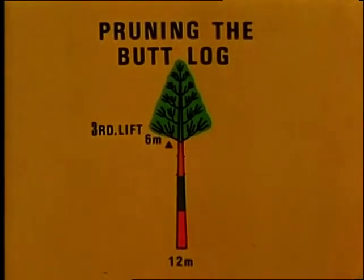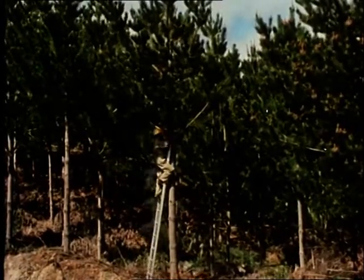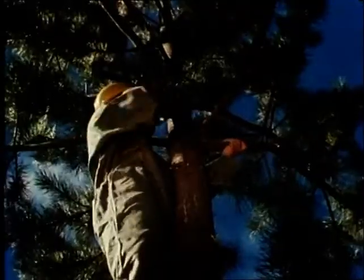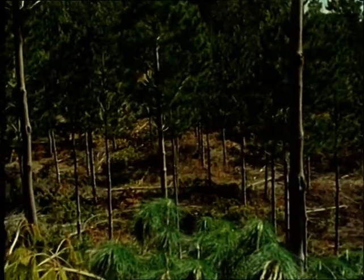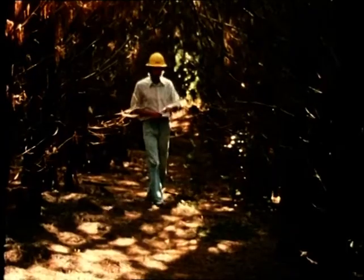The third lift is pruned when the trees are about twelve metres tall. The tools used are once again the jack saw and a ladder longer than the one used for the second lift. At least 200 trees per hectare are pruned and a trained operator will probably prune this number in one day. After the third lift all the unwanted trees are thinned out. This is a stand with 200 trees per hectare after the third lift has been pruned and thinned. But if the stand had not been pruned or thinned at all, the overcrowded trees would have had many dead branches on the lower stems which would have caused defects in the timber.